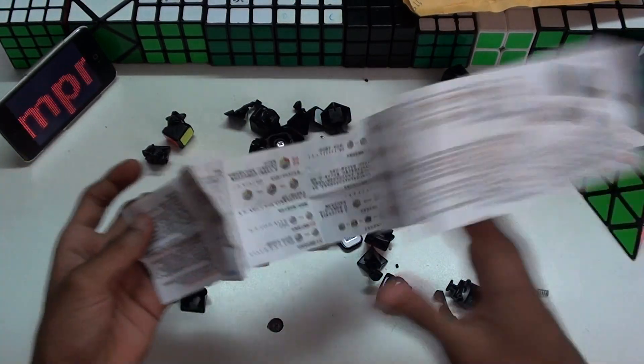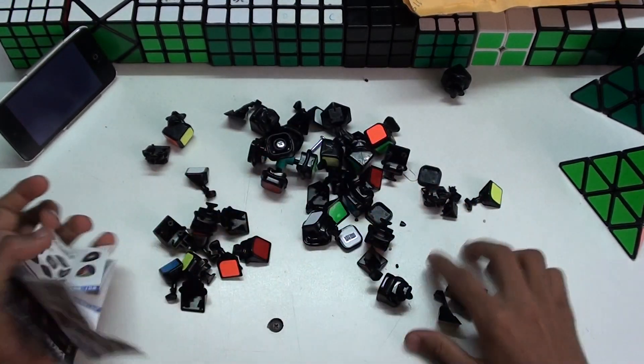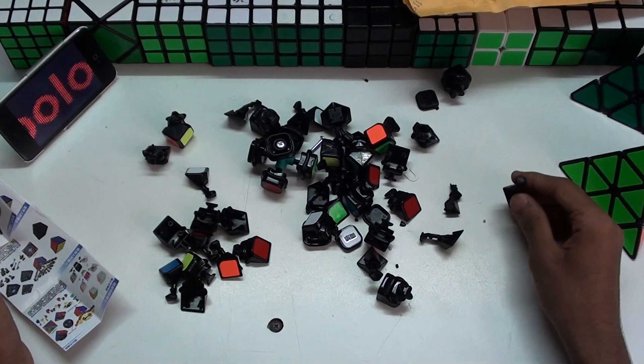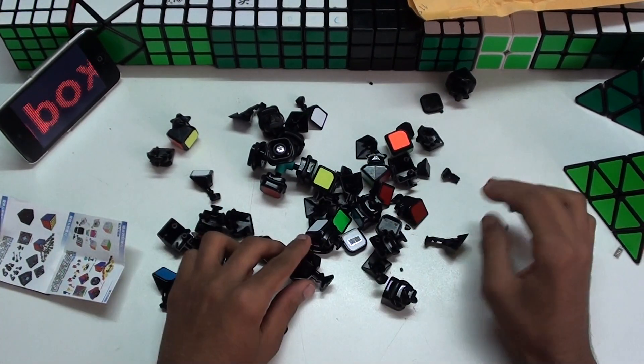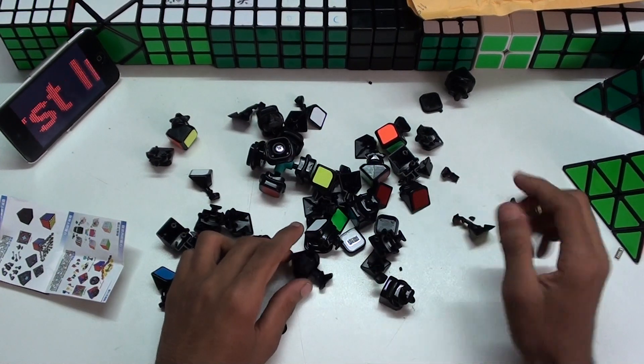This seems to be in good shape, it doesn't matter. Because I don't think there are all the pieces here. Let's see — a spring, a screw, some pieces of plastic.